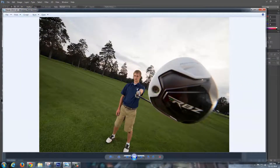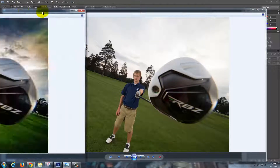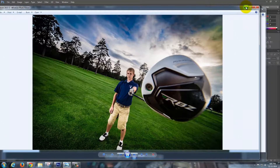Today I'm going to show you how to take this photo and change it into this photo. This is not a bad photo, but the client wanted something punchier and edgier for senior sports photos. I'm going to show you how to do this in probably about 5 to 8 minutes.